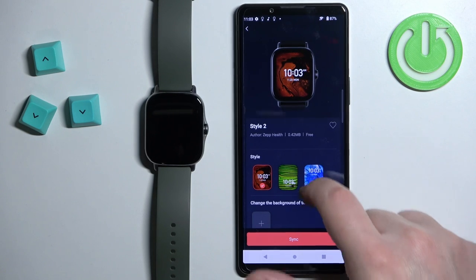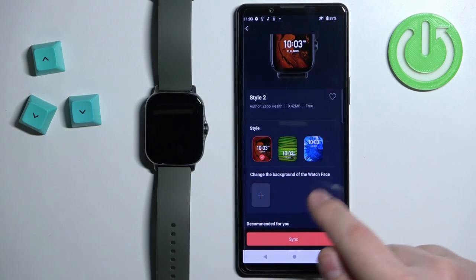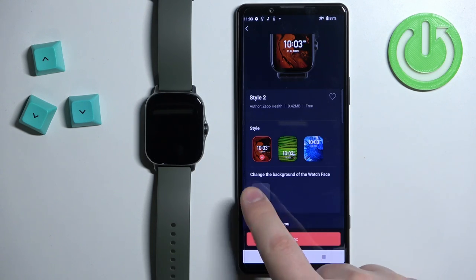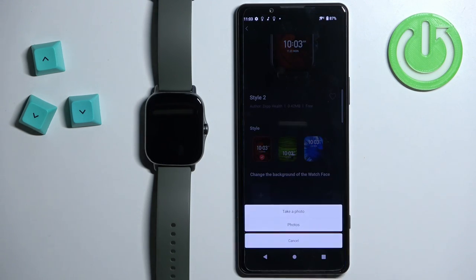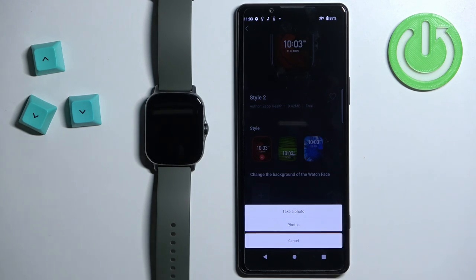First let's add the background to it. Scroll down, find the option called 'Change the background of the watch face', and tap on the plus button. Now you can select 'Take a Photo' or 'Photos'. If you select 'Take a Photo' it will open the camera app on your phone so you can take a picture and use it as a watch face. If you select 'Photos' it will open the file browser on your phone and you can select the picture or image from your phone.